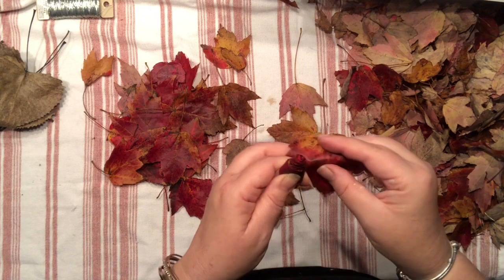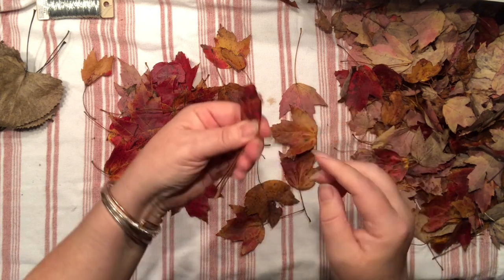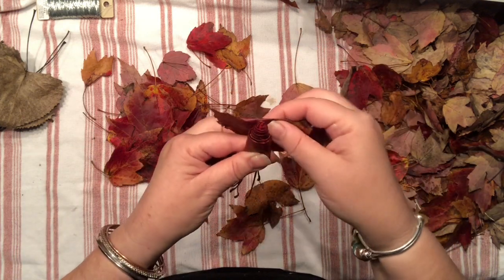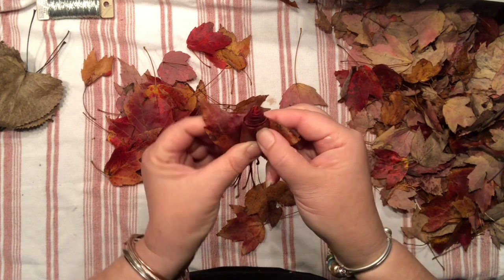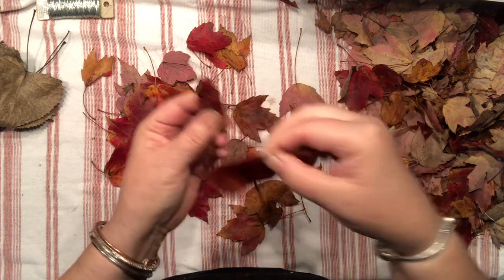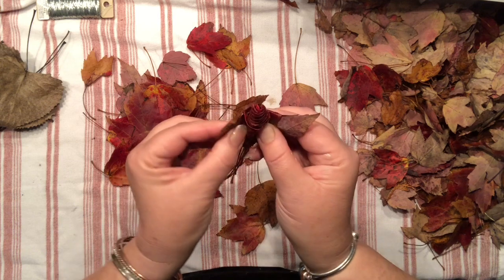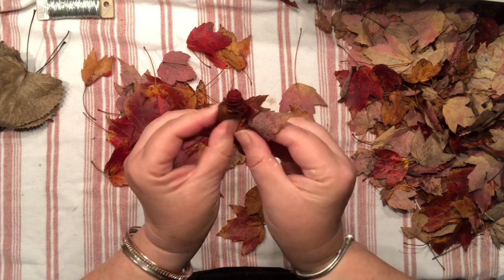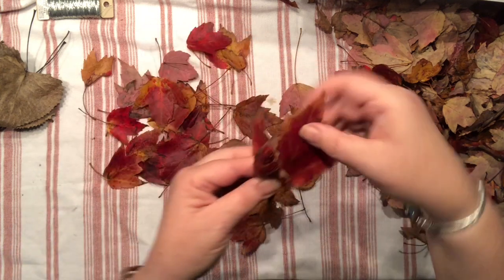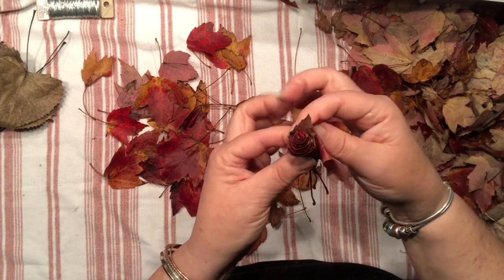As soon as you are happy with the center, it's time to start folding our leaves differently. Now, when you're dealing with maple-like leaves they do have a three-spiky shape, so I like to fold the middle portion down and keep the other spikes loose, then try to fold them the same way as I've done the heart.